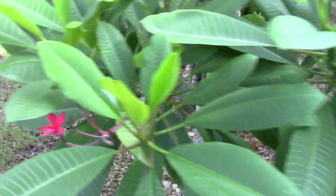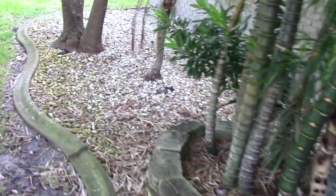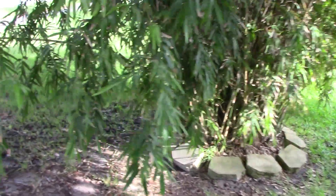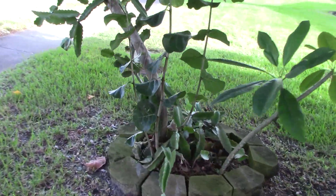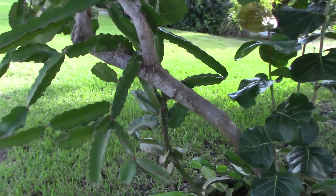If you're a subscriber or viewer of the channel, you know that I have been growing cactus fruit — dragon fruit — in my yard now for the last 10 to 15 years. One of the things I did was to tree-form a dragon fruit, this is a yellow dragon fruit, into this sea grape.